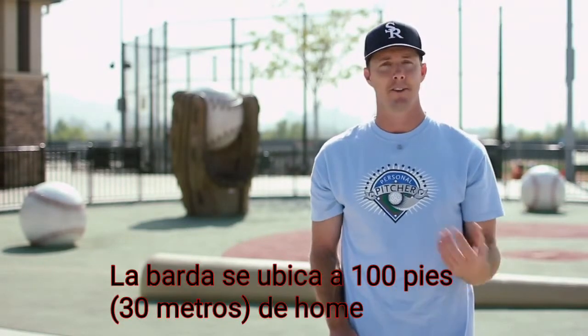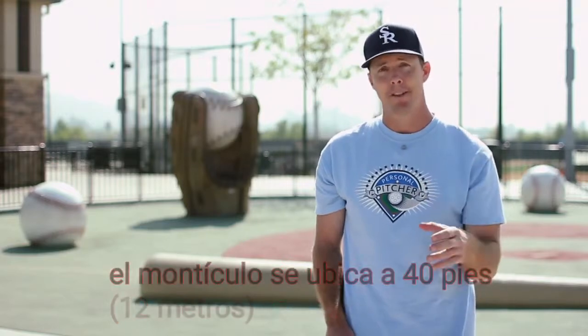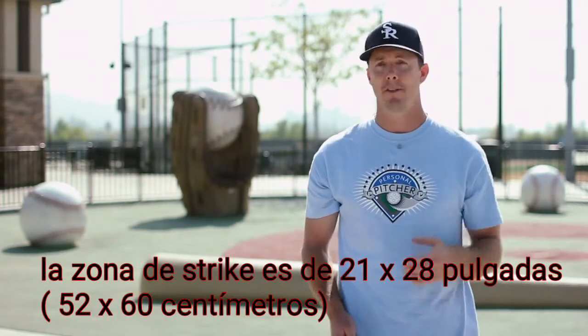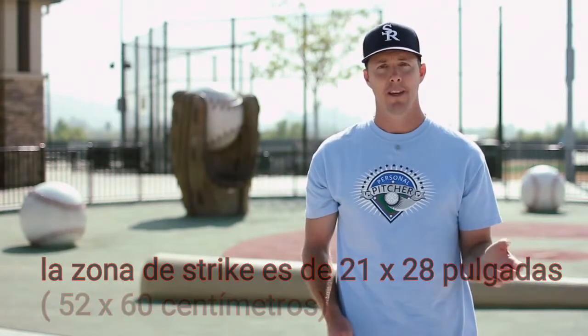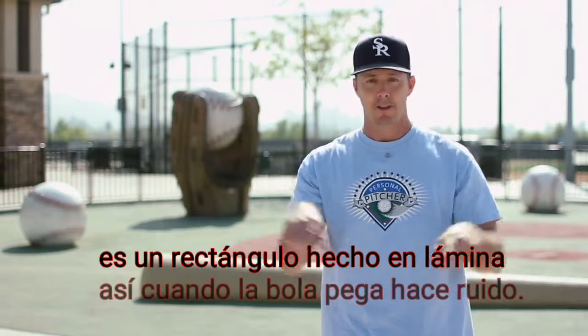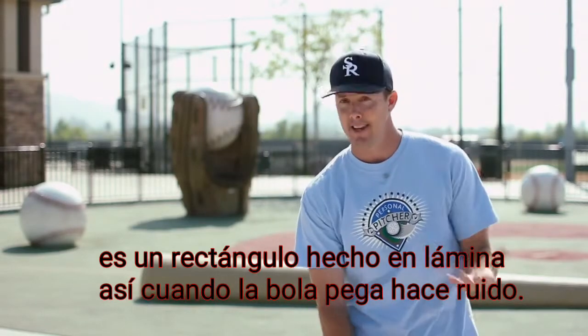The fences are set at about 100 feet. The mound is about 40 to 44 feet away, and the strike zone is 21 by 28 inches and about 15 inches off the ground. It's basically a rectangle strike zone, and it's usually made out of tin, so when the ball hits it, it makes a nice ping sound.